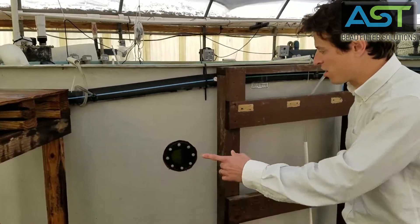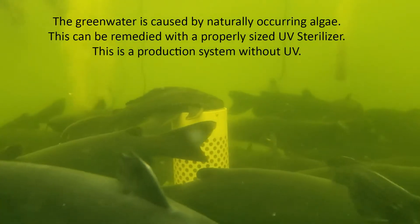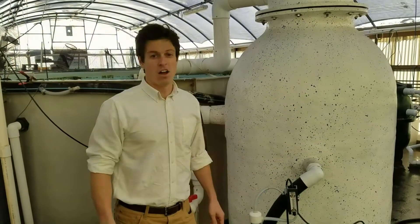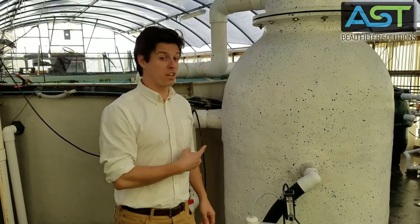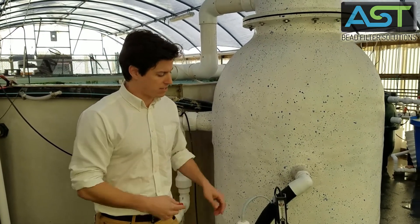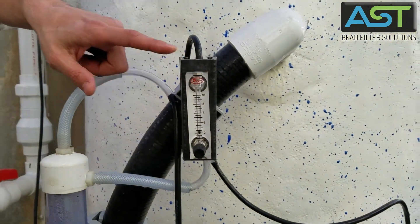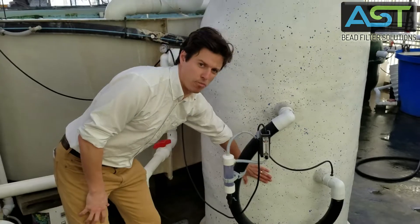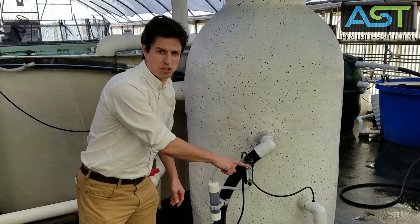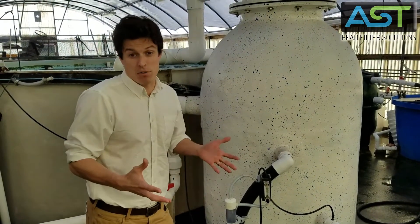If you want to come in here and look through this sight glass. The way we achieve the clarity inside of that production tank is by setting our airflow meter to two standard cubic feet per hour. Because we've got a 10 cubic foot charge chamber, if we set our airflow meter to two standard cubic feet per hour, we'll produce a backwash once every five hours.